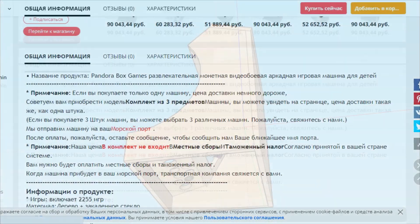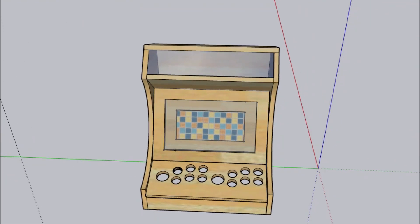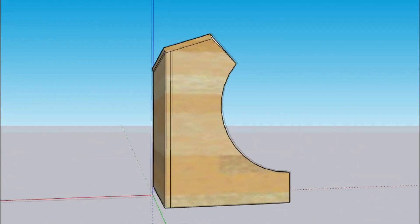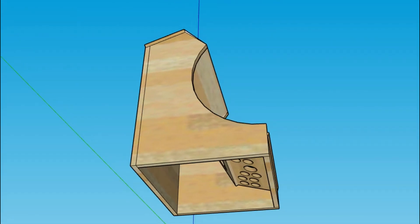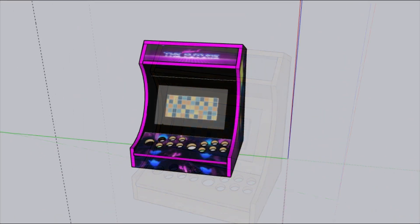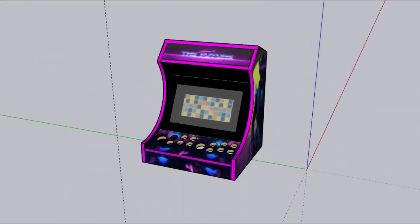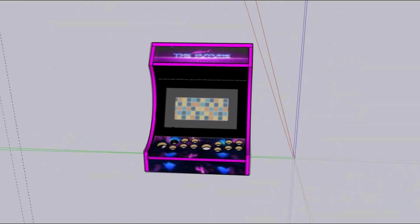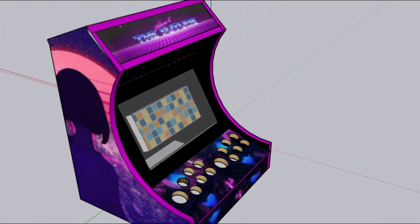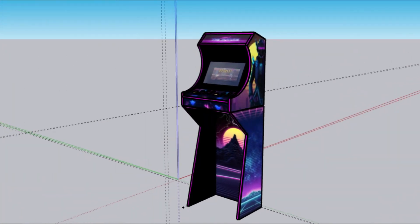To start, to understand how the cabinet would look, I drew a 3D model in SketchUp, trying to preserve all the dimensions. I'll be making the cabinet in two parts: the upper part of the cabinet — the so-called Bartop — which can be placed on a regular table and played comfortably, and which is also convenient to carry and transport when needed. The second part is the legs, which can be used together in a stationary setup. I applied textures to the surface to see how the final painted version would look.